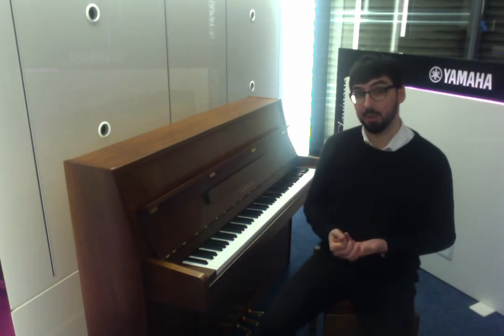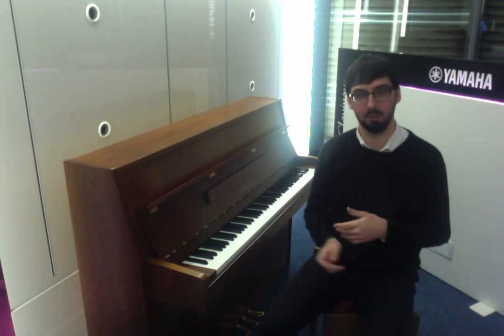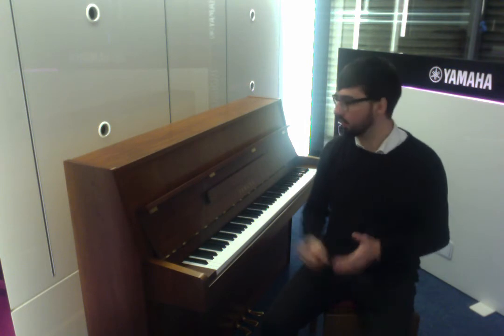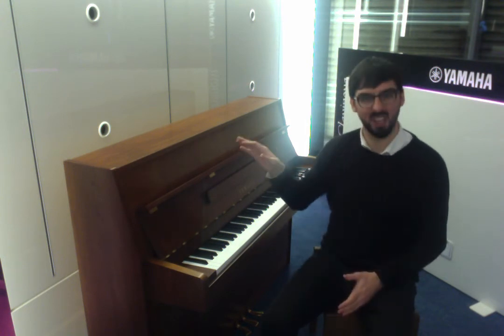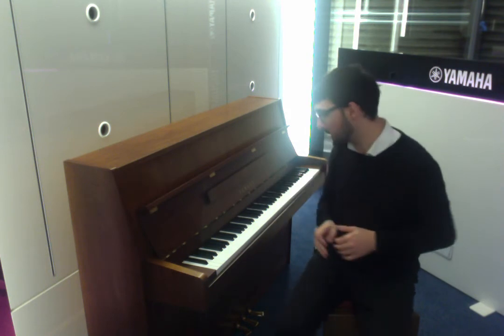The M110N was made in the Cavendish factory in Milton Keynes before Yamaha moved that operation over to Asia. So this one dates from around the year 2000, give or take — the production of these was late 90s to early 2000s.